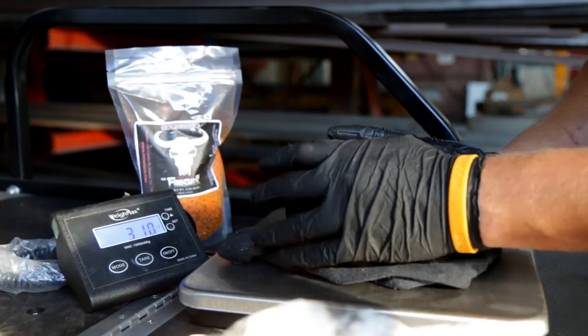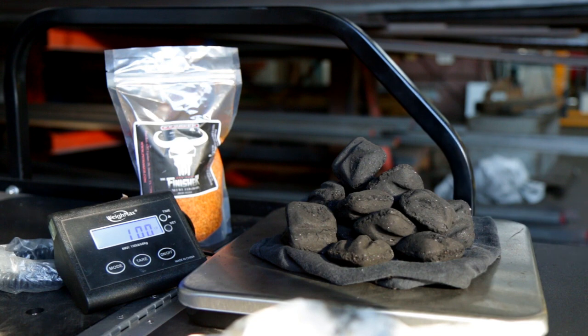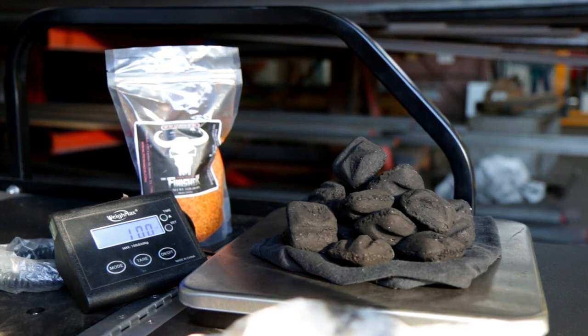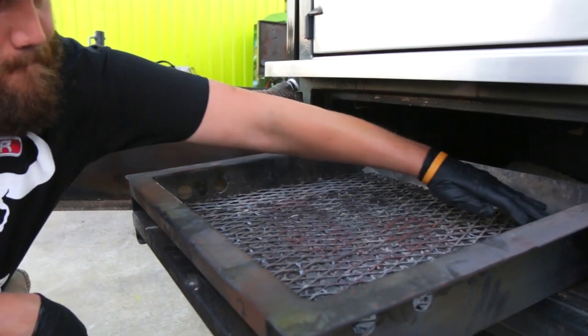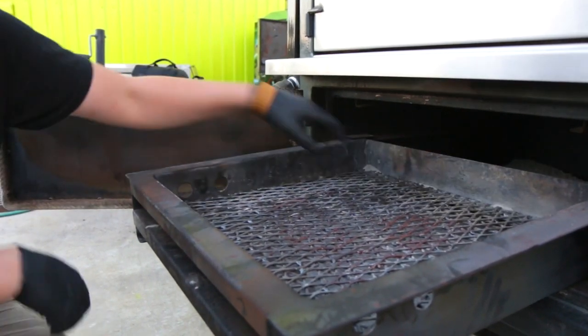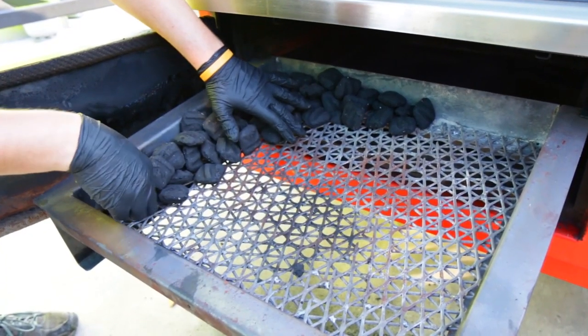Using charcoal briquettes is an excellent base for your fire. We prefer not to use any charcoal with lighting fuel additives as they tend to burn at a higher rate. You're going to want to build your charcoal in an L-shaped pattern or a U-shaped pattern for longer burn times, beginning at the air damper and finishing at the back of the fire grate.